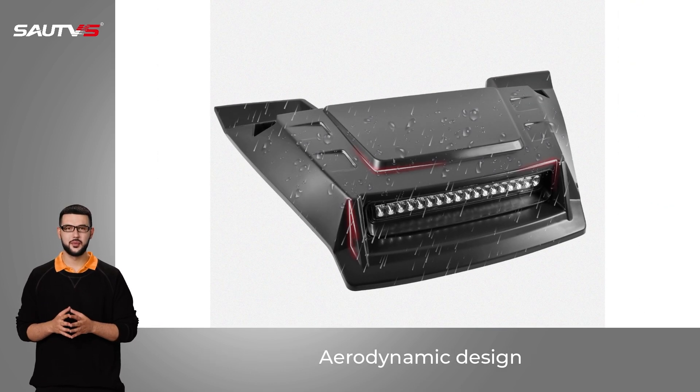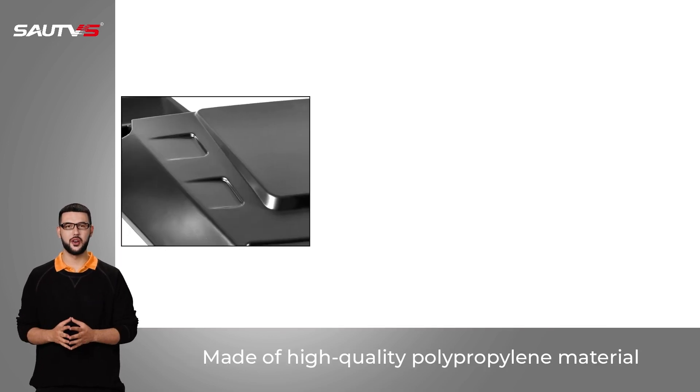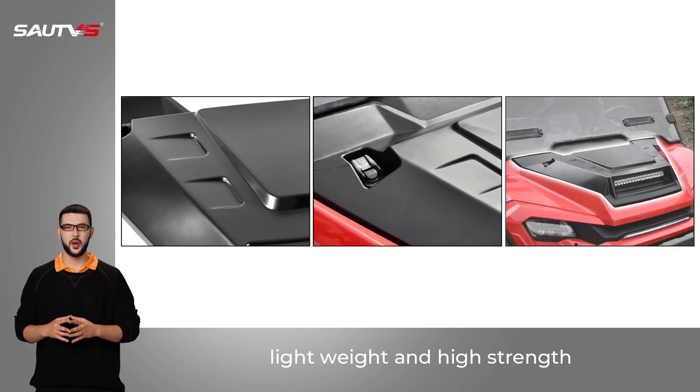Aerodynamic design — a curved surface keeps rainwater from accumulating on the hood. Made of high-quality polypropylene material, lightweight and high-strength.